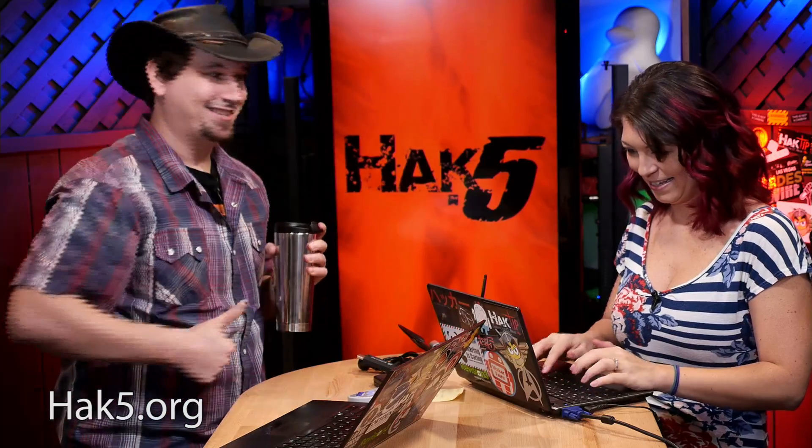With that, I'm Darren Kitchen. I like pandas — that's Shannon Morse. Trust your Technolust.